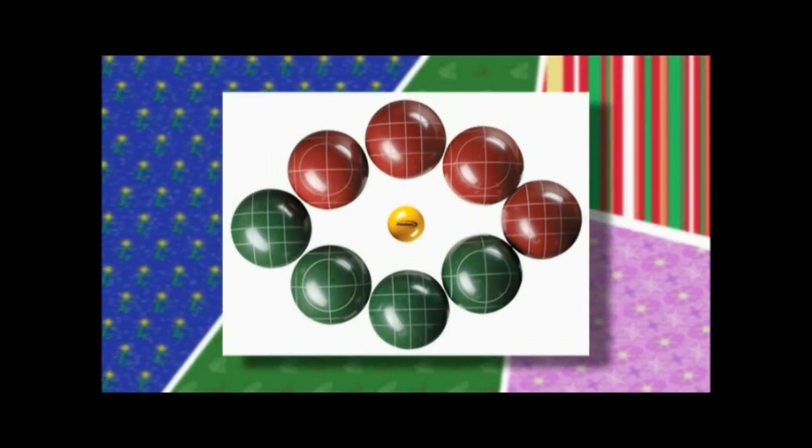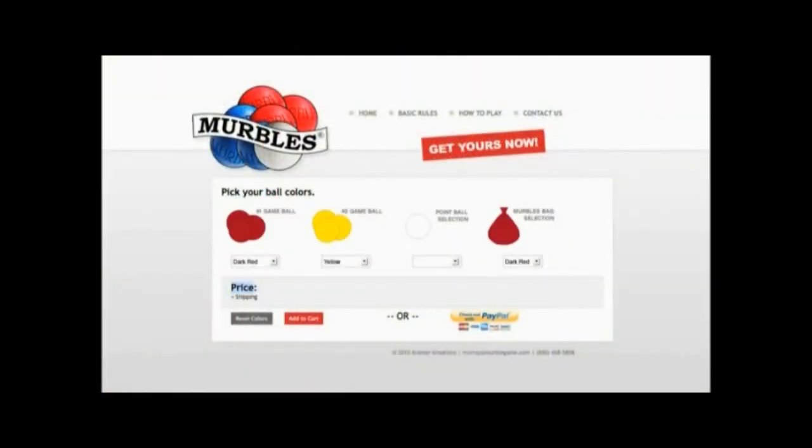The traditional bocce game comes in dark red and dark green — that's the colors you get. With merbles, I make them in 20 different colors. Say you're a Florida State fan, I've got Florida State colors. Say you're a Gator fan, a Saints fan, a Steelers fan — you can pretty well mix and match your colors to get what you want.